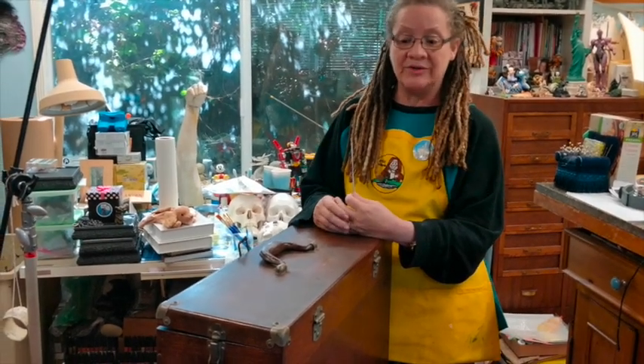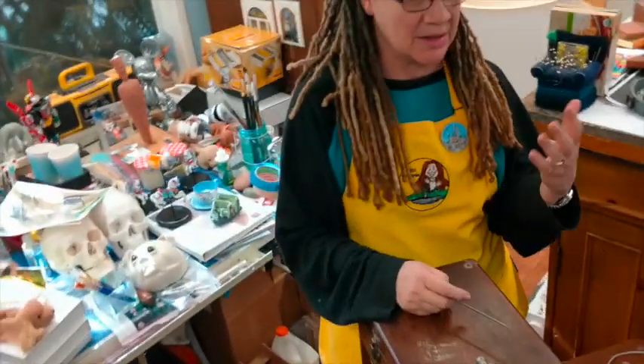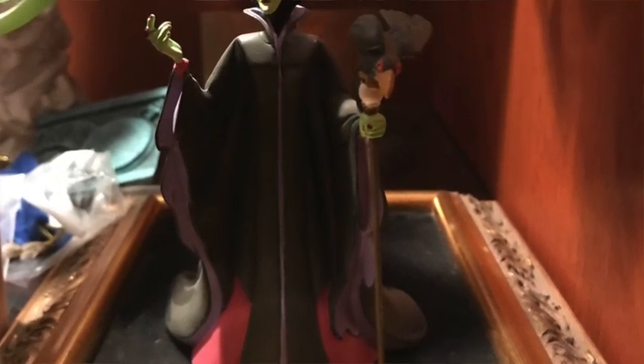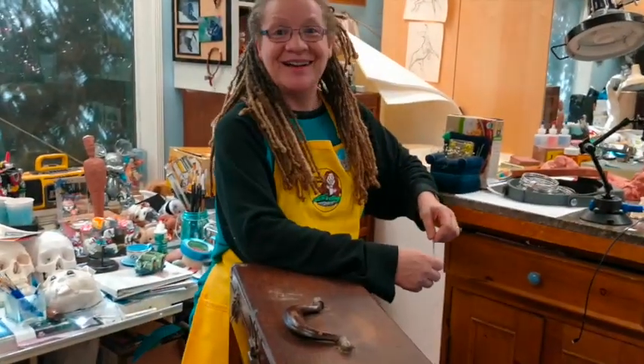Is there any gift-giving you've done for other Imagineers as cool as this box? I've never done anything that big, but there was an Imagineer responsible for my collectibles — he got me on the map and got my name attached to them. That would be Tony Baxter. For Tony I did a display I've never done for anyone else: the clay version of the piece, the wax version of the piece, the final version, and then a certificate that talked about the phases.